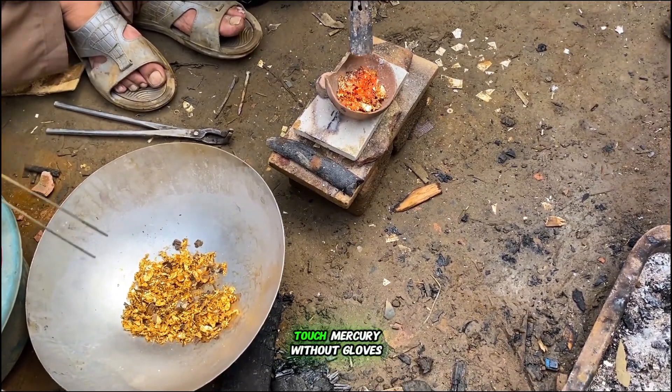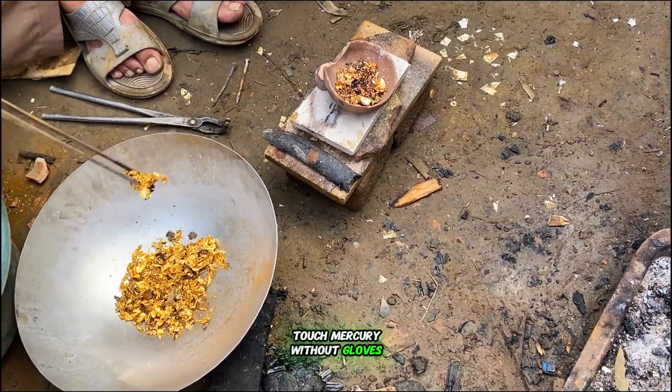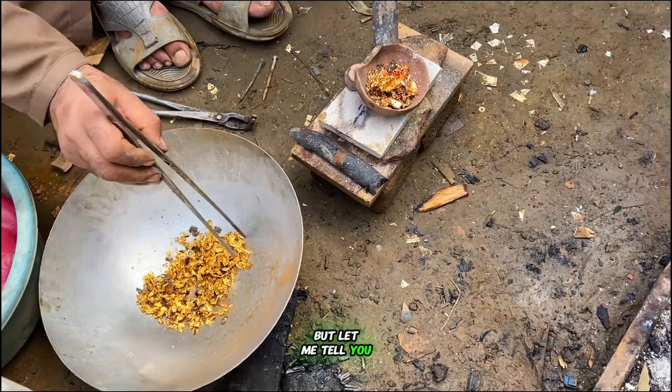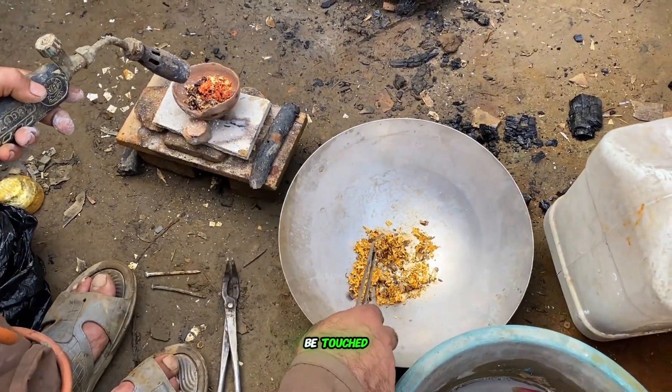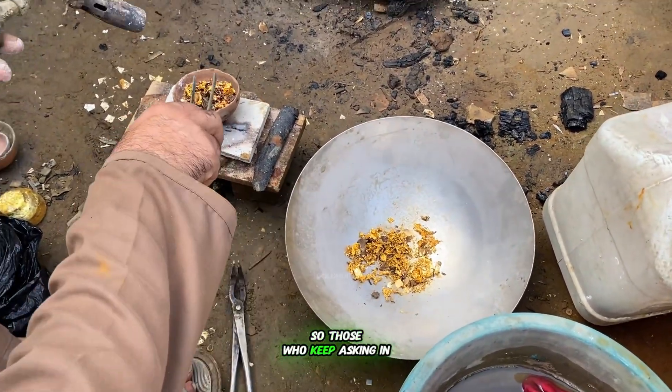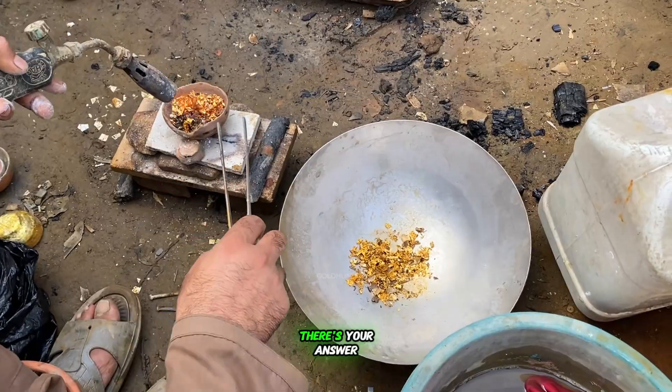Some people ask why we touch mercury without gloves. But let me tell you, this is safe mercury, not the poisonous type that can't be touched. So those who keep asking in the comments, there's your answer.